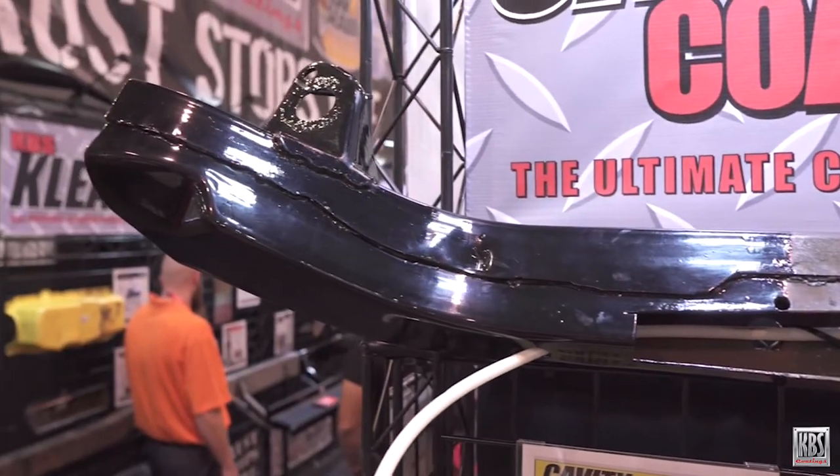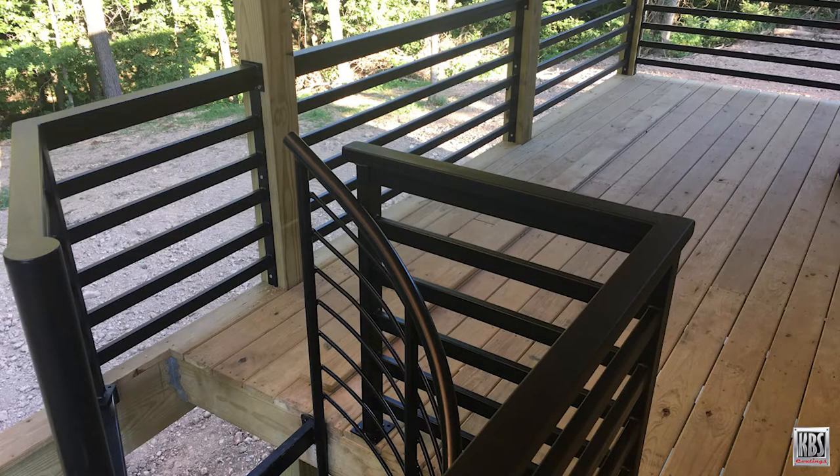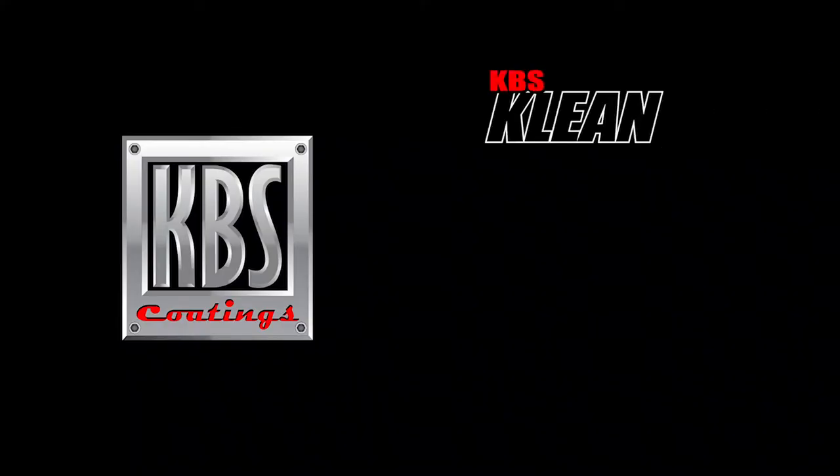This easy-to-use 3-step system contains everything needed to stop and remove rust and permanently seal the metal with a beautiful and durable rust-proof coating. KBS Coating stands for Clean, Blast, and Seal.